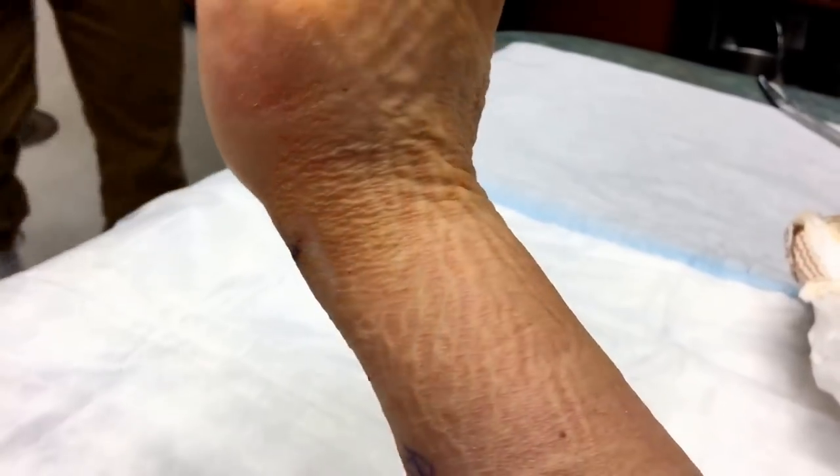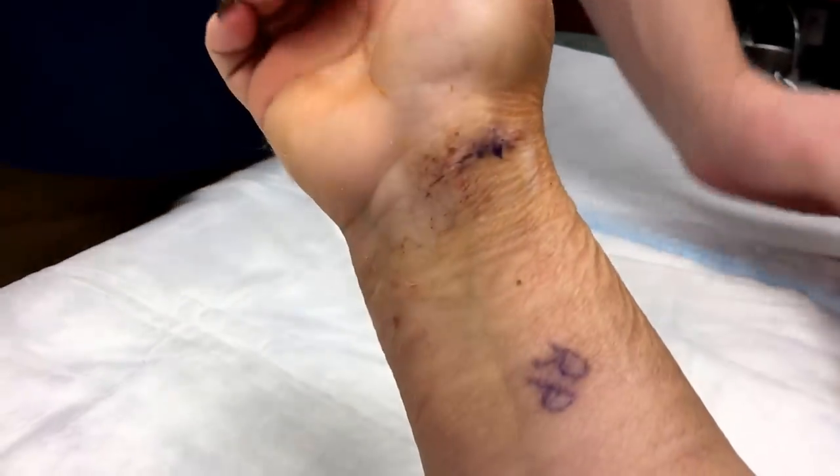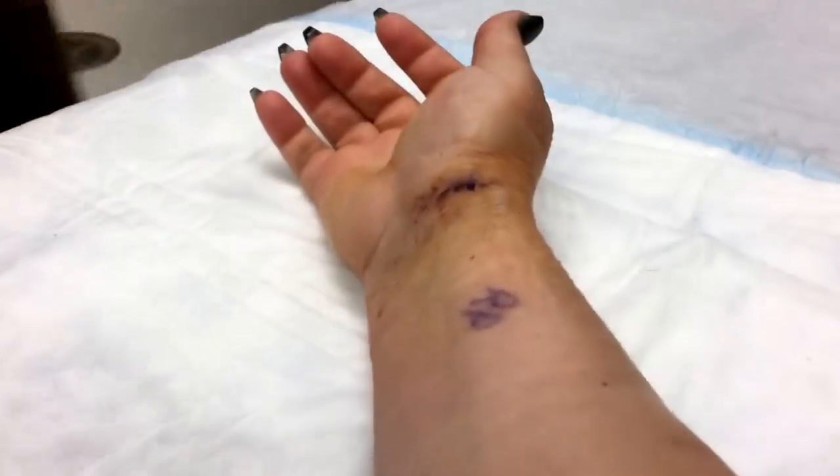That looks so gnarly. Don't twist it too much. Yeah, I'm falling.